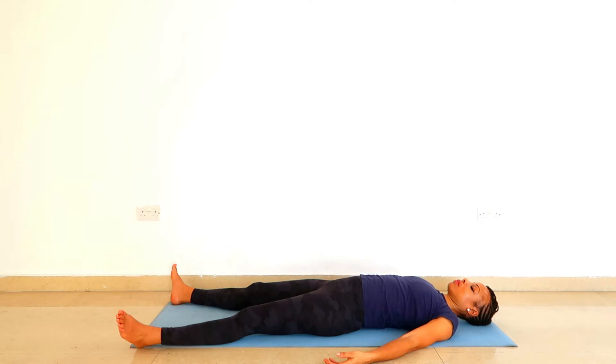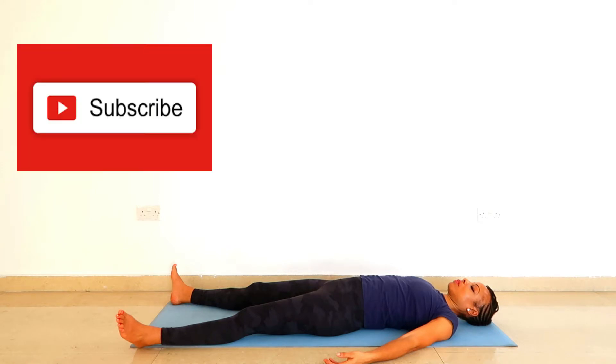If you like my content, click the like button. Also subscribe to the channel and share this video with one or two people.